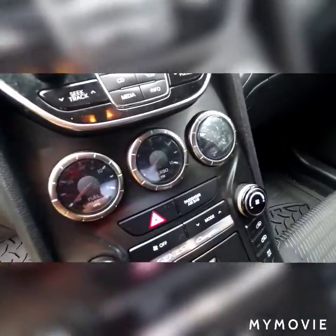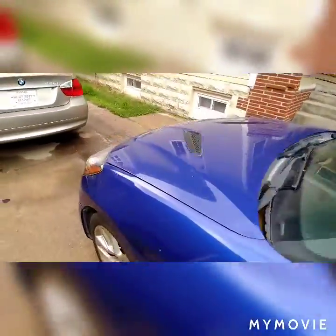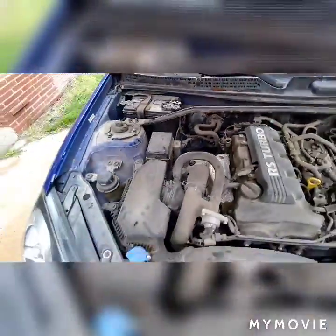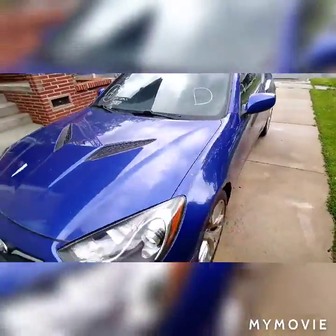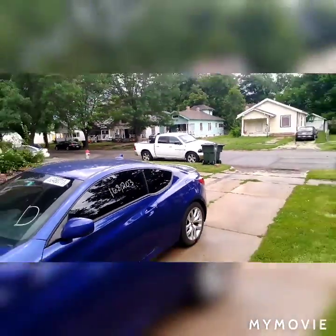Nice interior. It is an automatic — look at those gauges though. This is the turbo version of the Genesis, so it's a 2.0 liter turbo, rear-wheel drive. Let's pop the hood here for you guys — there you go. It's got the turbo right there. A little dirty but we'll get her cleaned up real nice. I don't think we're keeping this one — gotta make some money. Same goes for that Dodge right there we just got. Gotta make that money.